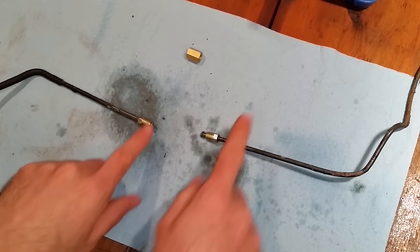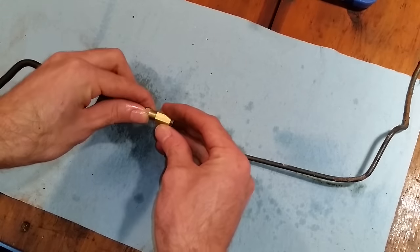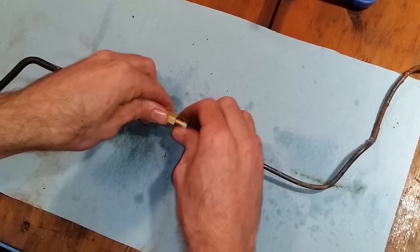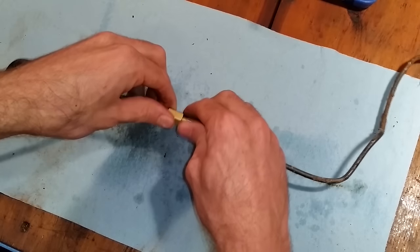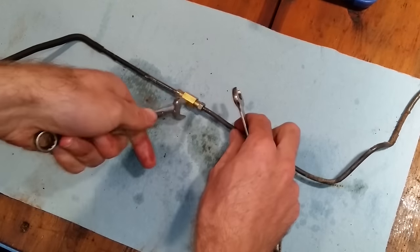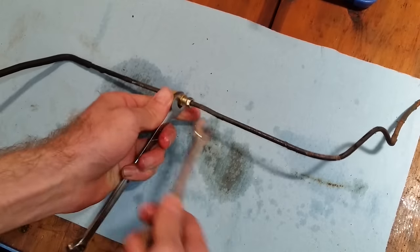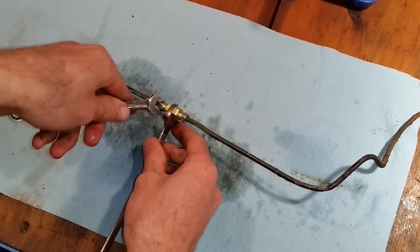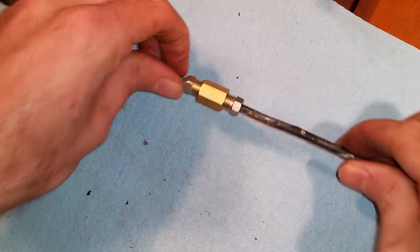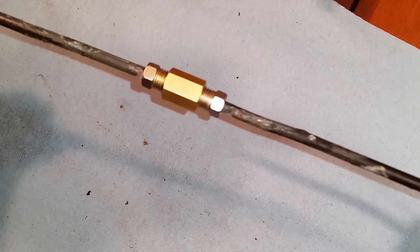After that, all you need to do is assemble it. Take the body and thread one end in here, thread the other end in here, take some wrenches and give it a nice snug fit on both sides. This is what your completed brake line union job should look like — an easy, simple fix that'll get you down the road.